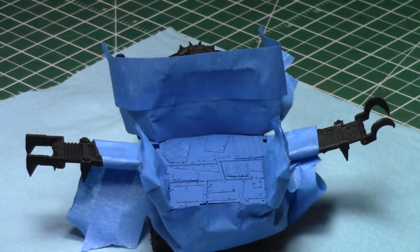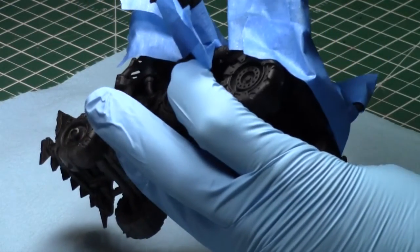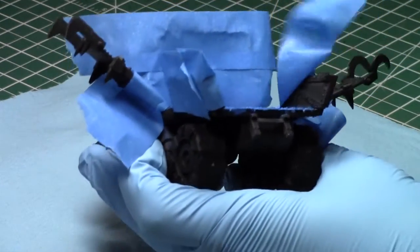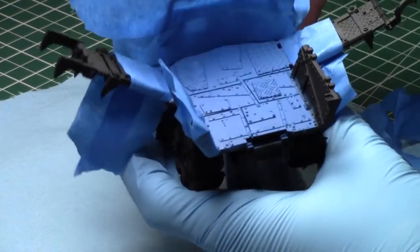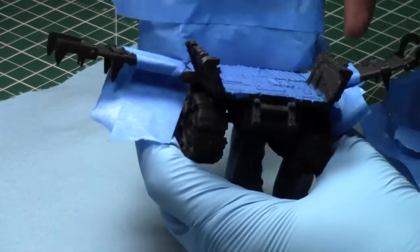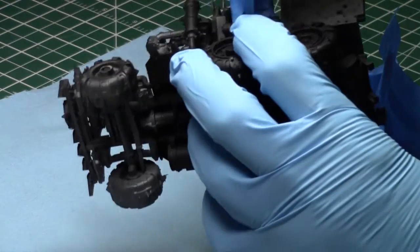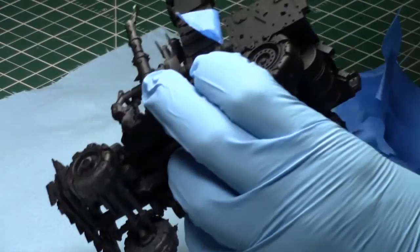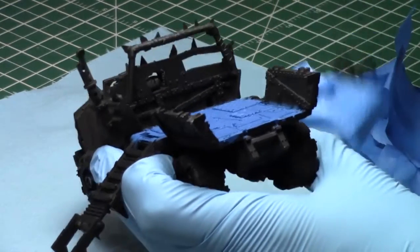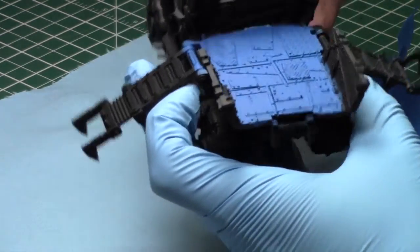With the magic of the television, we've allowed this to set for a couple hours, so now it's really dry. When removing the masking tape, I like to start working outwards. All you do is remove it nice and easy. We get nice crisp lines.